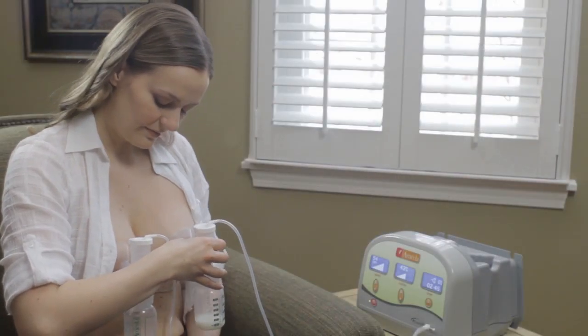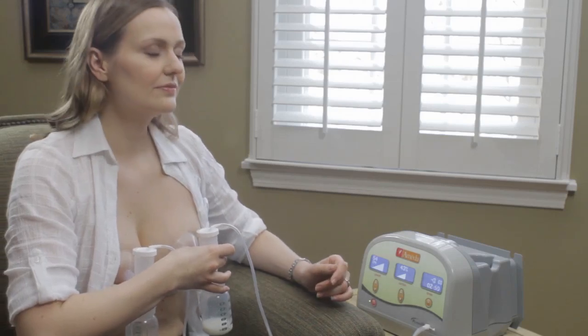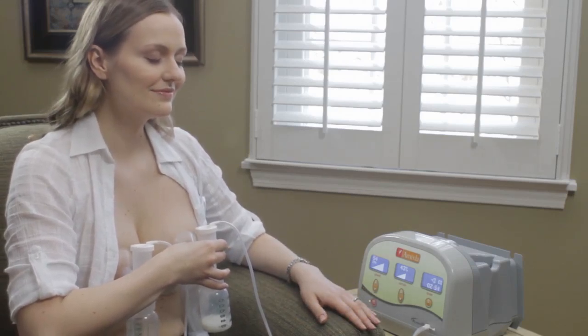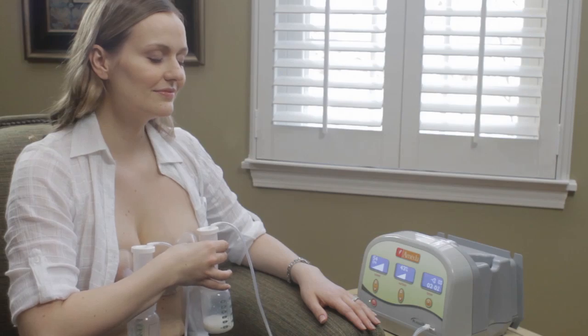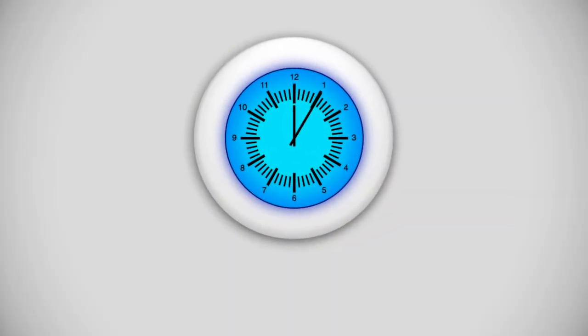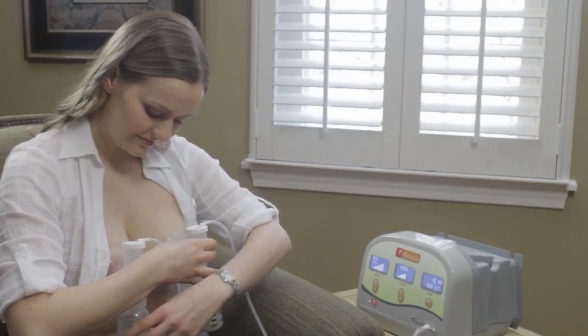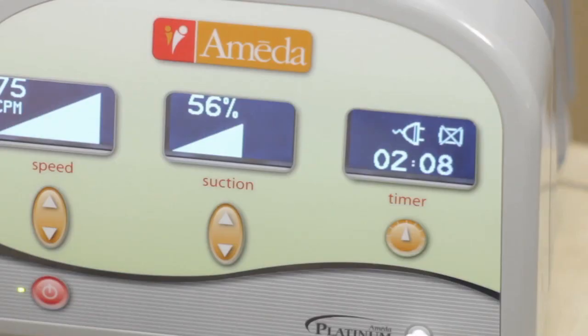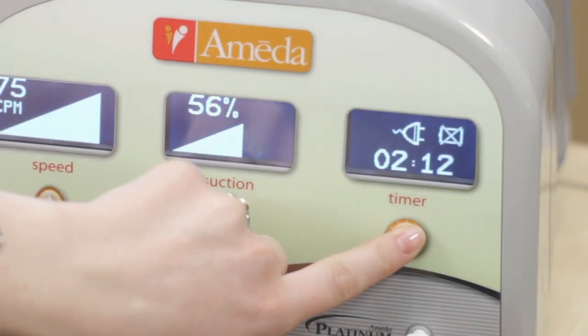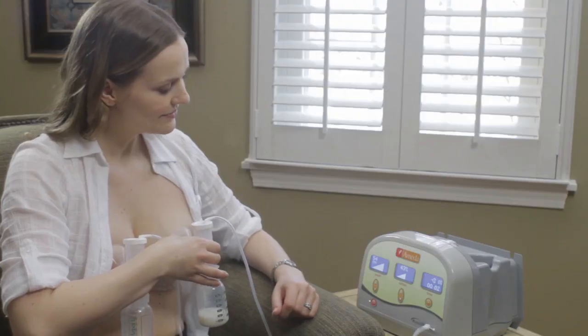As you pump, tilt the collection kit down slightly so your milk flows into the bottle. Close your eyes, relax, and imagine your baby nursing at your breast. Dual pumping takes much less time than single pumping. When dual pumping, allow 10 to 15 minutes per session unless your healthcare provider recommends another pumping time. If you single pump, switch breasts about every 5 to 7 minutes and allow about 20 to 30 minutes total per session. The Ameda Platinum Breast Pump features a timer that starts when the pump is turned on. It can be reset by pressing the button under the timer. The timer and pump automatically turn off after 60 minutes.